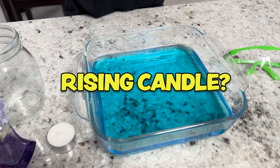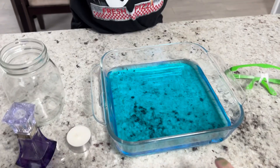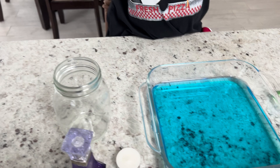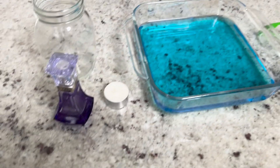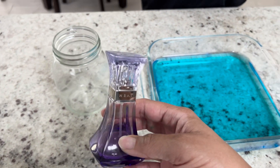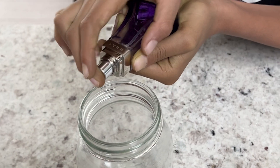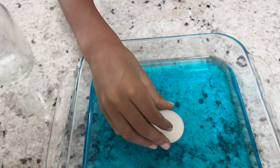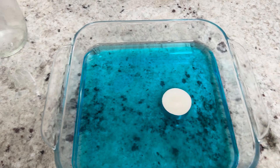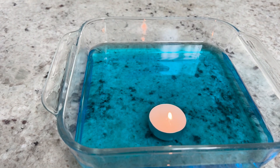Do you remember our science experiment called the rising candle? Well, that's similar to what we're doing here, except the water's not going to rise — we're going to have the water burst up in the air. So I'm calling this science experiment the booming water. We need a mason jar, water — we colored it just to make it fun — a candle, safety goggles, and the special ingredient that's different from the rising candle, which is perfume. So the first thing we're going to do is spray some perfume into the mason jar. Now we're placing the candle into the water to float, and this part is for the adults — I'm going to light the candle. The last part is to cover it up with the jar.